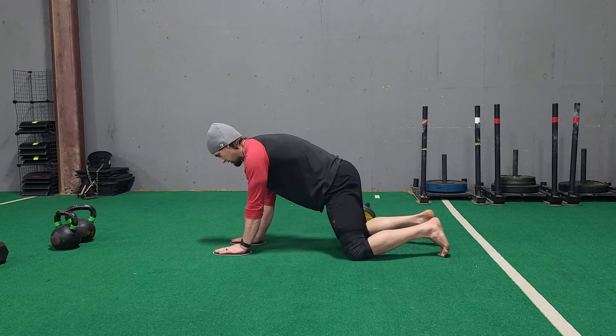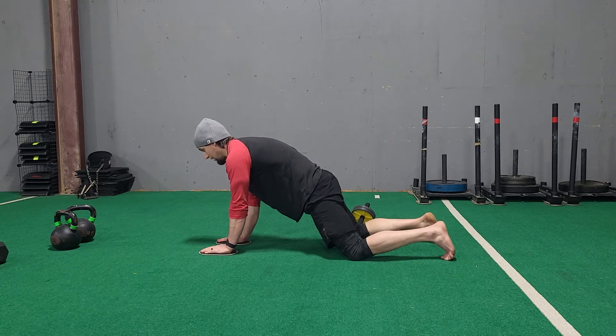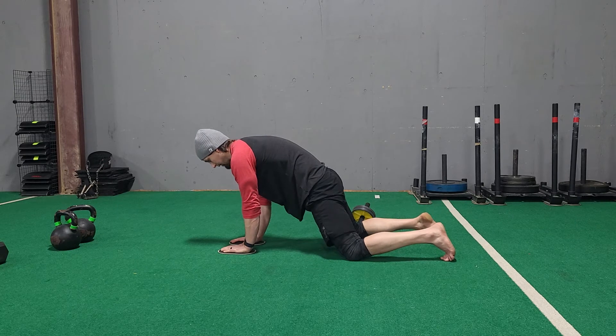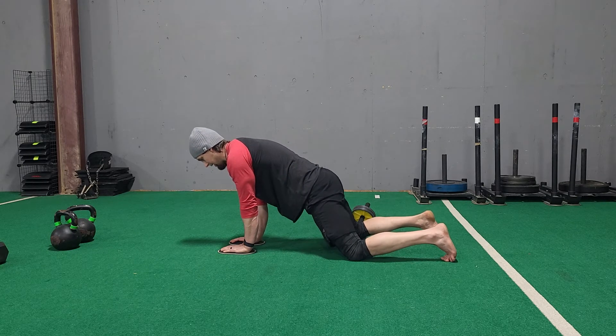Same thing without the ab wheel: hands are underneath the shoulders, hips are engaged, then my hands stop and I start letting them go — keeping that tension — then pull back. Hips are always in to the movement, midsection is always tight.